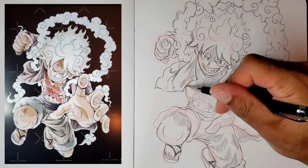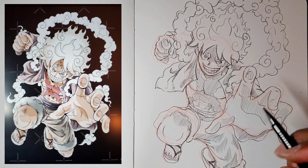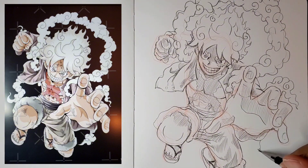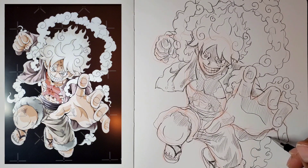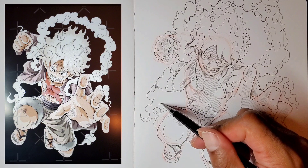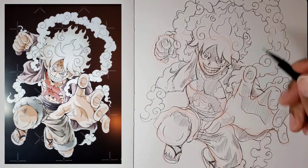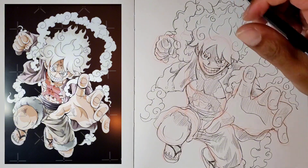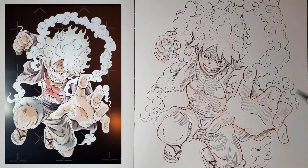Now I'm getting in all the finishing touches — like his sandals, the scar on his chest, his pants, and the last-minute clouds. I already knew from drawing the clouds earlier how to sketch in the others without even needing the previous sketch lines to get it all in.